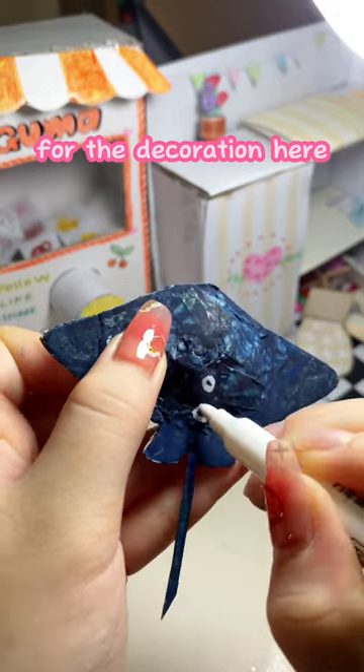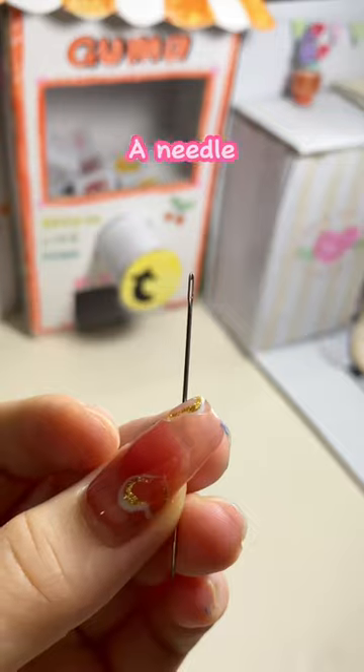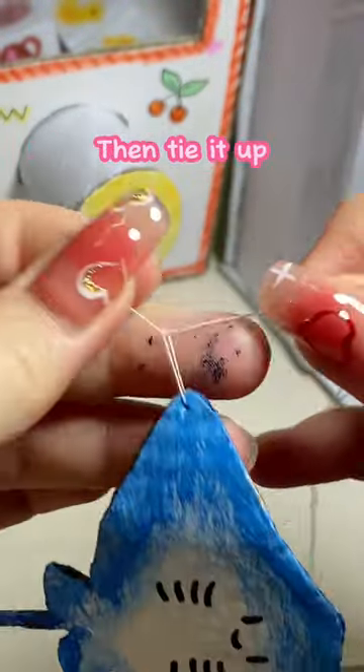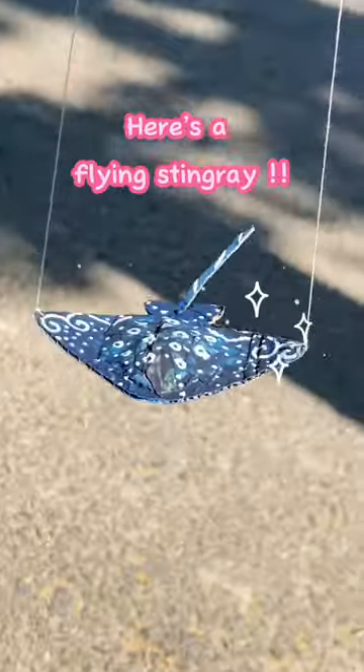That's white for the decoration here — you can create your own style. Perfect! Take a needle, thread the string, and make it through the two wings. Then tie it up. You're done now — here's a flying stingray!